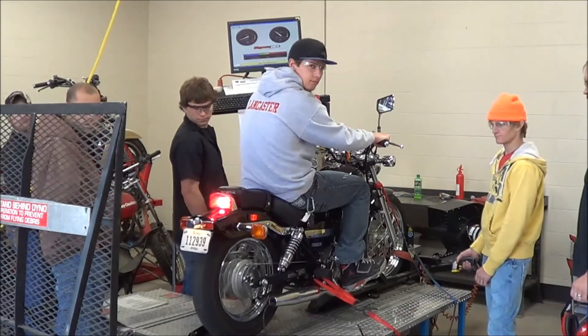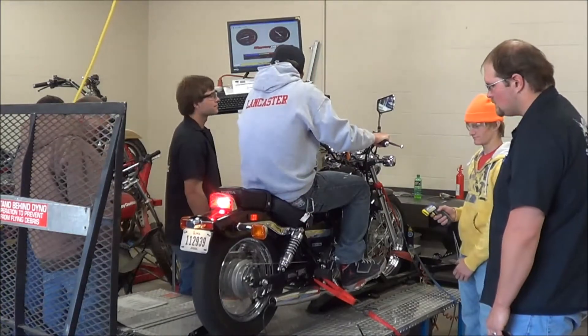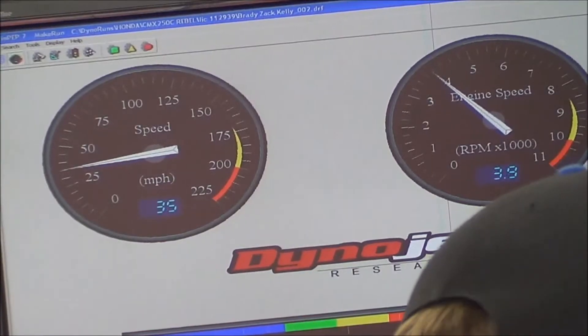Holy God, look at that back wheel. Get ready, it's got enough heat in it.